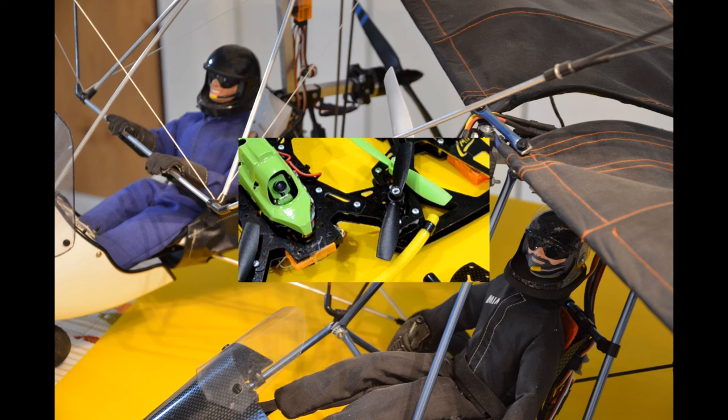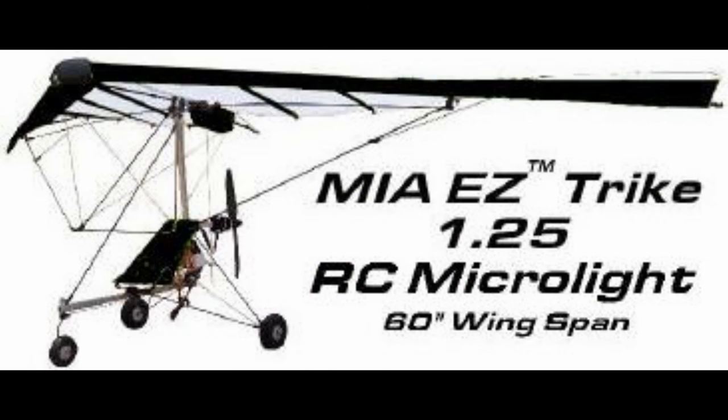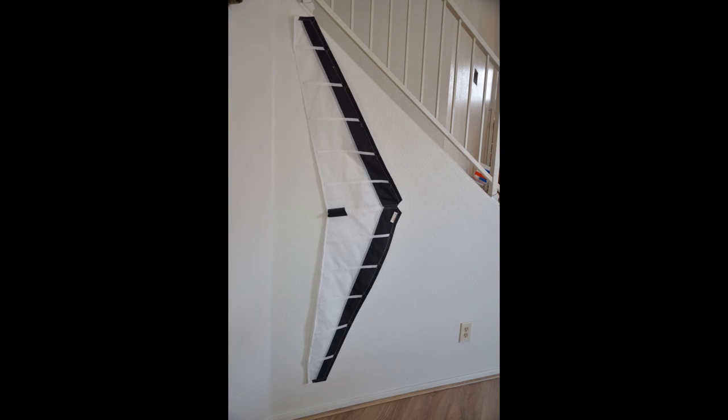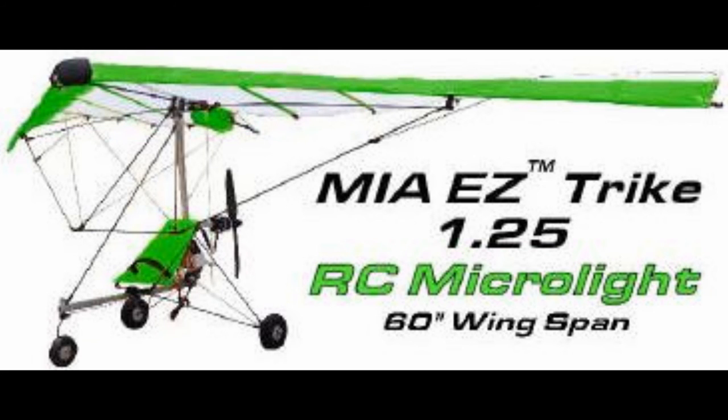I'm also working on FPV Racing Quadcopters and some other products that have been eating my time. But I just thought I'd do this video to keep people in the loop — I have not forgotten this and it's still going on. I'm still selling these, and most of my customers are either people that have the real thing and have been interested in obtaining a kit. Since we're the only company making these things, they purchase that from us.